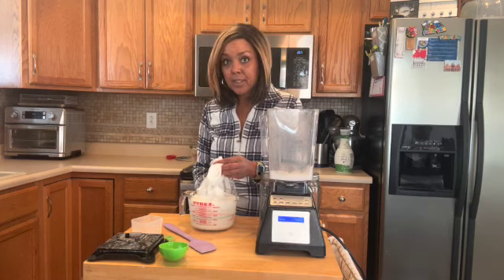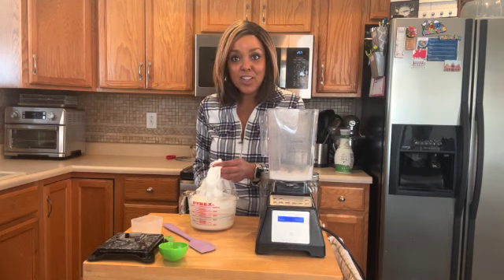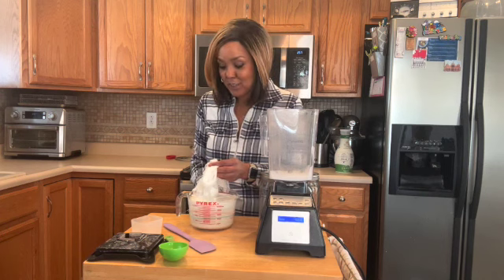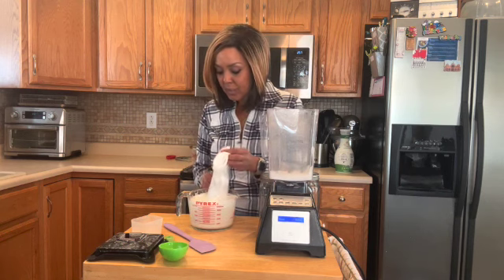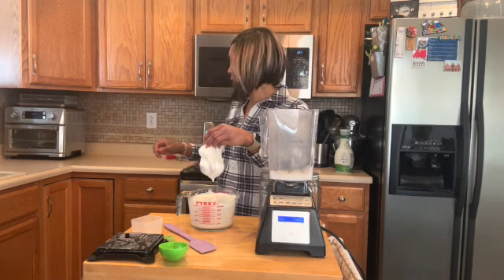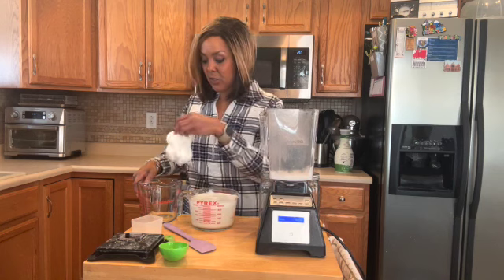And honestly, that's it. This is it — that's all you have to do. Super easy, right? Do it right at home. If I wanted to make this like a flavored milk, let's say if I'm making a cake recipe or something like that, you could easily do that as well.